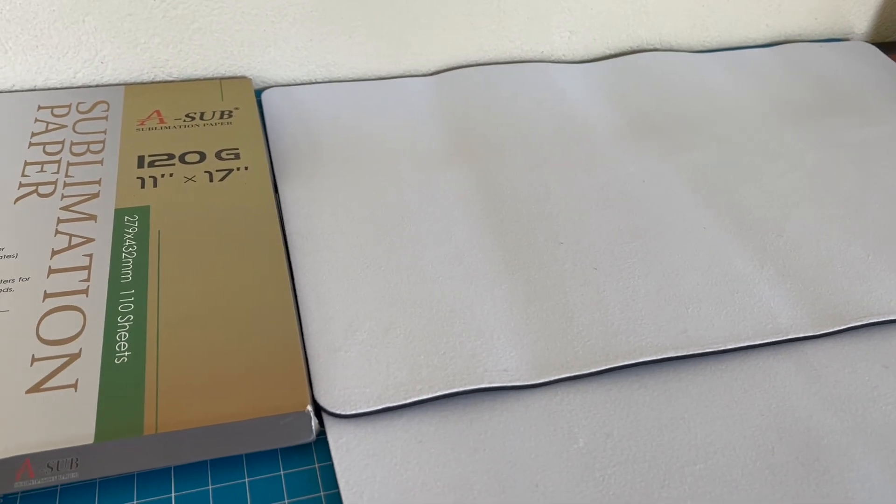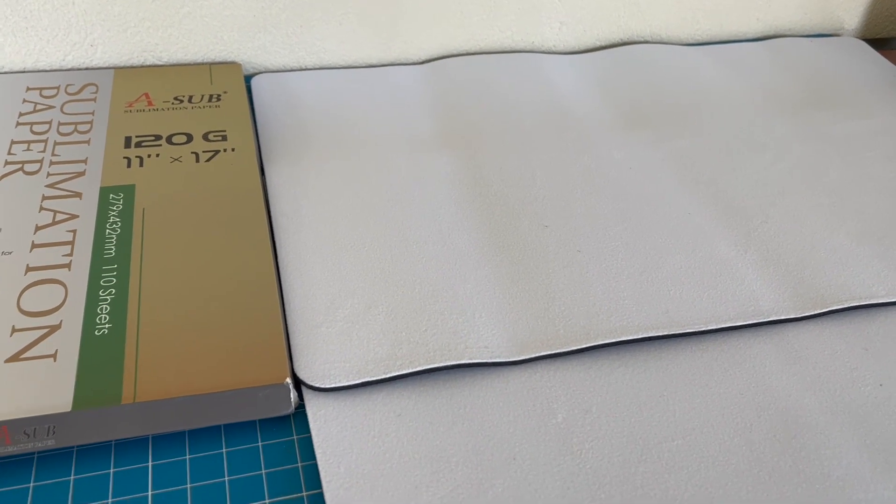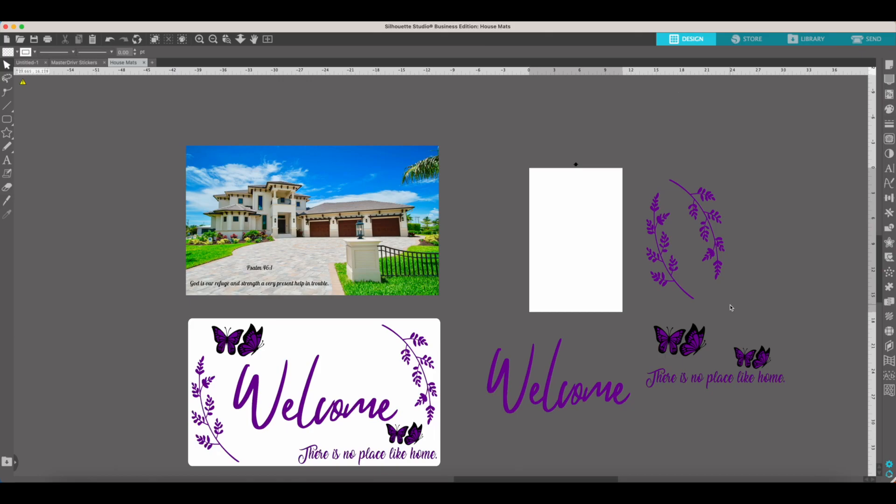Let's jump into the Silhouette Studio program and show you how the designs actually look. Here in Silhouette Studio, I'll give you a quick overview of the two designs I'll be using. The first one is a bit more complex — we're going to have a house with the words Psalms 46:1, 'God is our refuge and strength, a very present help in trouble.' The second sublimation mat will simply have the word 'Welcome,' 'There's no place like home,' some butterflies, and some leaves.